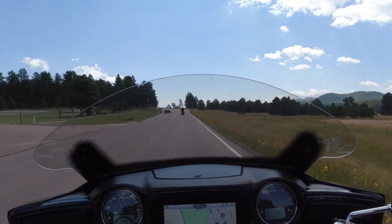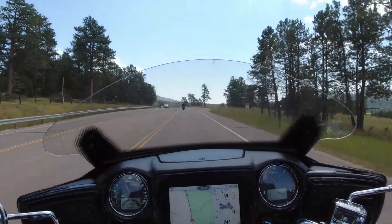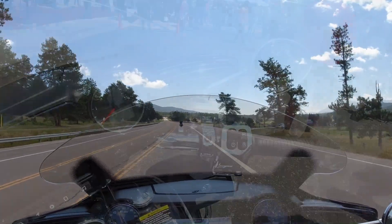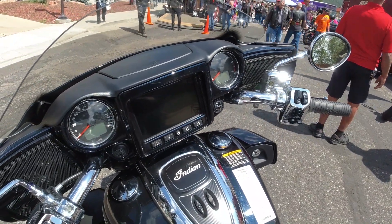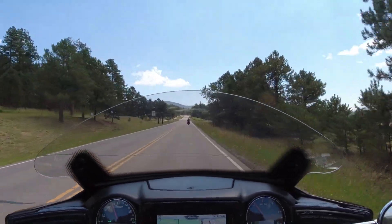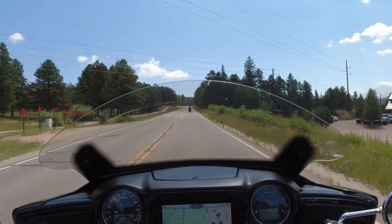On some of the first ones I drove I was like 'this thing does not have any power' until you realize you can go into the menu and change it. The thing I really like about the touch screen is you can use it with gloves. I actually have a Galaxy Note 9 that does not work with regular leather gloves — you need touch screen gloves — but on this I'm using straight leather gloves and the touch screen works every time. It's a really good touch screen.